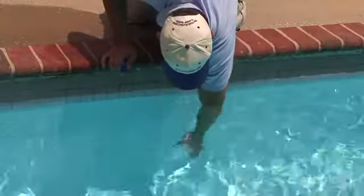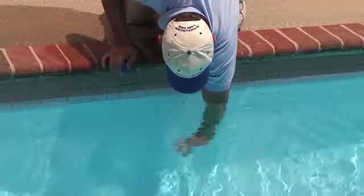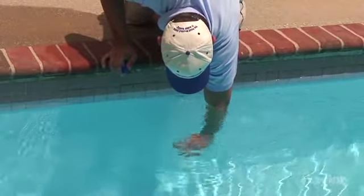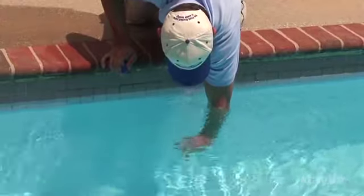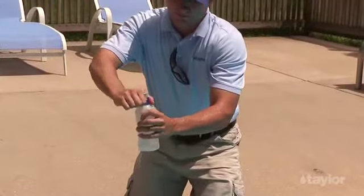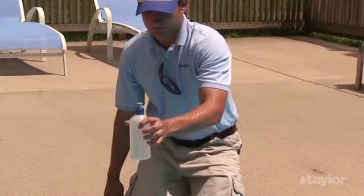When you're ready to take the sample, turn it upside down, then reach into the water to about elbow depth. Turn it right side up and let it fill all the way to the top. Cap the bottle when finished to preserve the sanitizer residual. Begin testing as soon as possible.